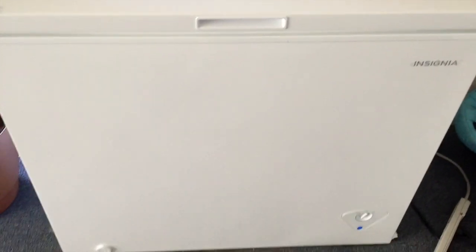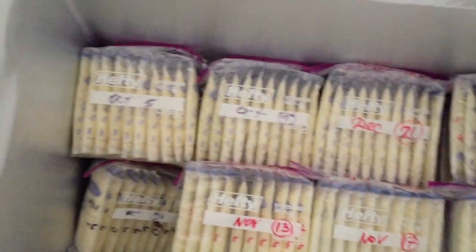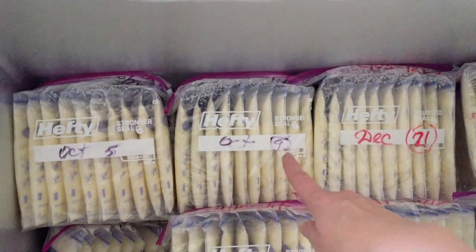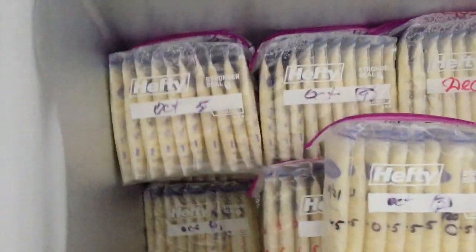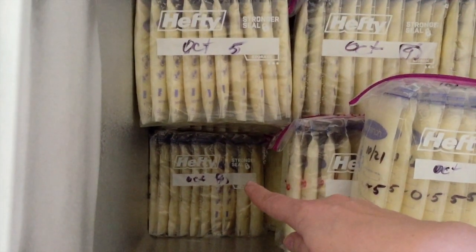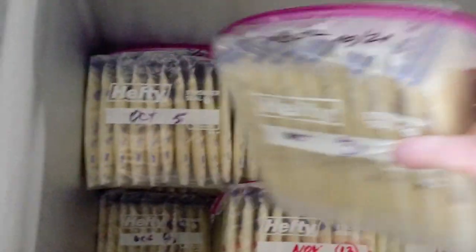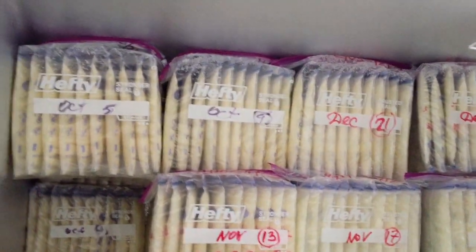This is my freezer stash — the 7.5 cubic foot one we got from Best Buy. This is the brick number system: this one from November is brick number 13, that's number nine, number 17, number five. I've already used the first two bricks from October. Brick number three is at the top and number four is below. I stack them in stacks of four: the next stack starts at brick number five with six, seven, eight underneath, and beside five is number nine with ten, eleven, twelve underneath.